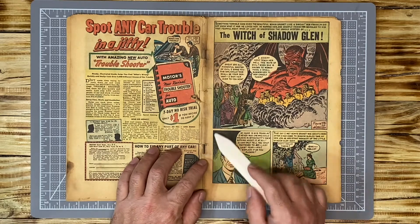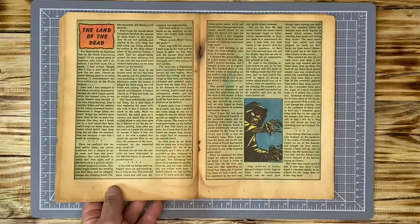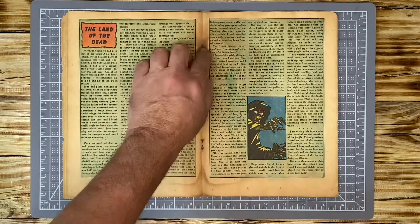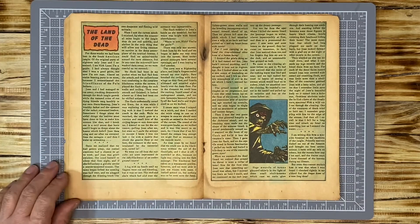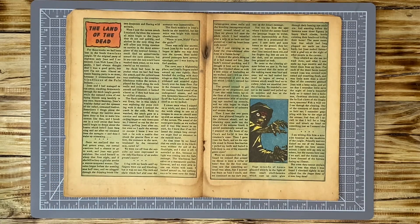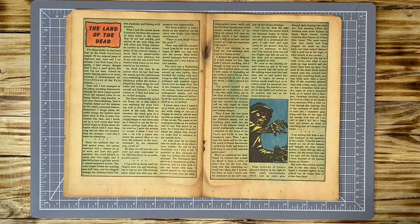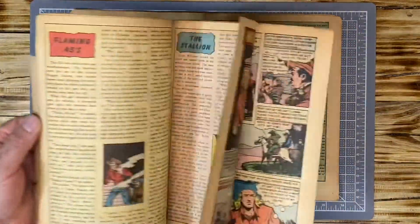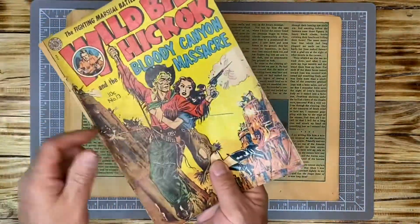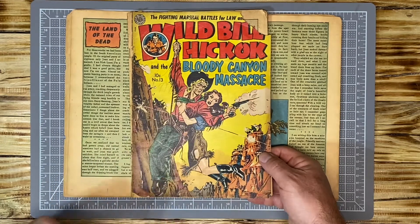These staples are rusted as anything. I don't think that we're going to be able to salvage the staples, but we'll try. The only way we can try is we need to remove them and remove the rust. If we can't save the staples, maybe we can use the donor staples or the donor book, because they look like they're in pretty good condition. I think we're going to wind up using the actual staples from the donor book — Wild Bill Hickok.